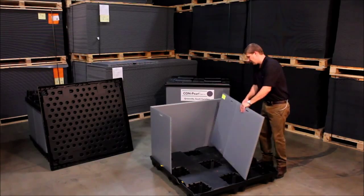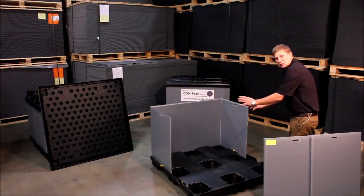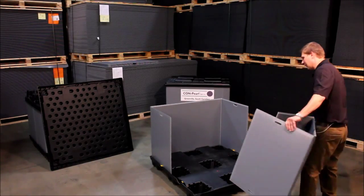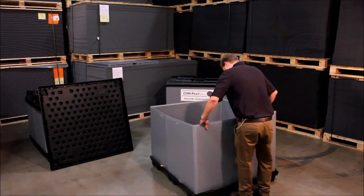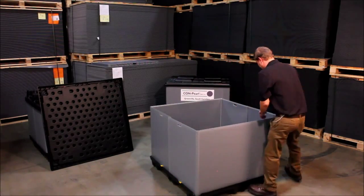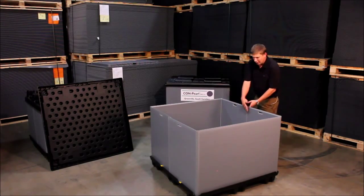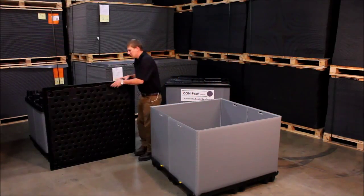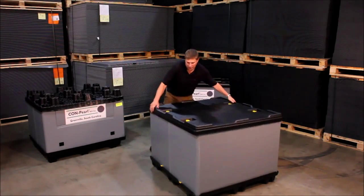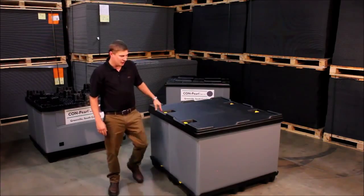Basically the whole point of the half sleeve is you can set one half in it, have it erected, load the system with your boxes or whatever you're putting in it, and then put your other half on. Lock that into place. This one has an overlap so you don't have to worry about any dust getting in. Put your lid on and lock that into place, and the whole system is locked together.